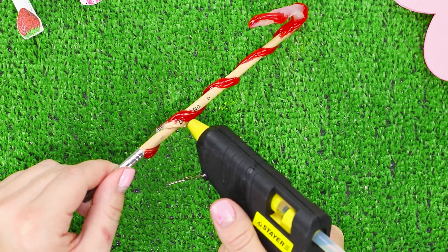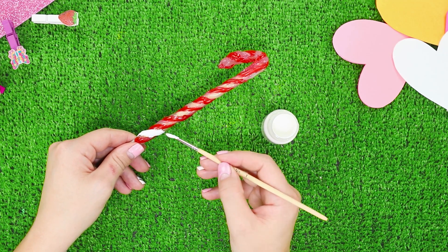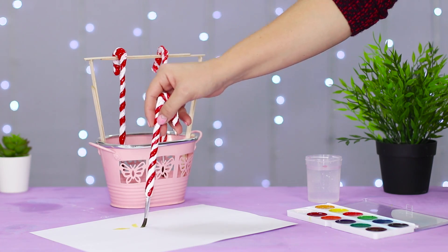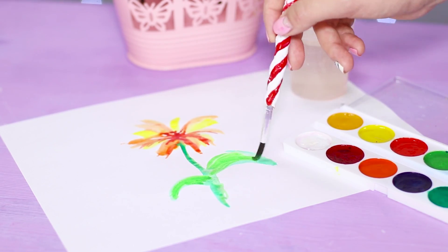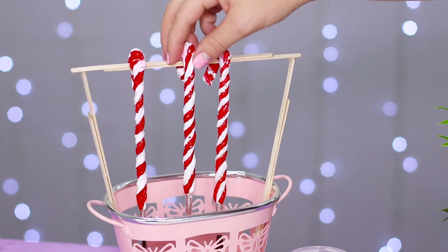Add a transparent spiral and paint it with white paint. The result is funny brushes in the form of candy. After you're done drawing, they can be conveniently hung on the bucket holder.